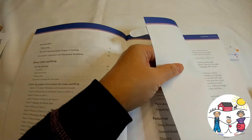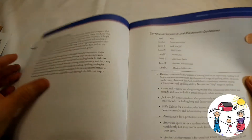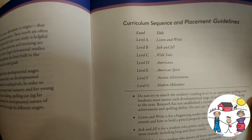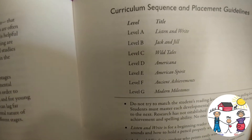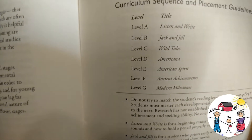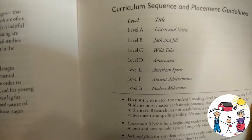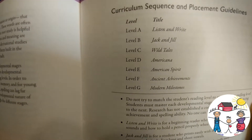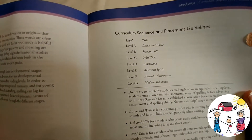It also covers review of beginning blends and short vowels, digraphs, and ending blends — so it covers a whole lot of stuff. Here are the books and the different levels you can purchase, along with the sequence and placement guidelines. We're doing Level A, which is the listen-and-write series, but there are levels all the way up to G, so if we like this we may very well go all the way through.